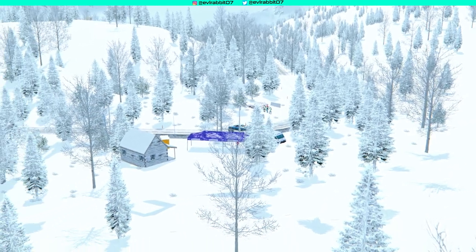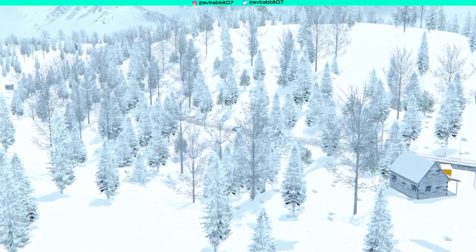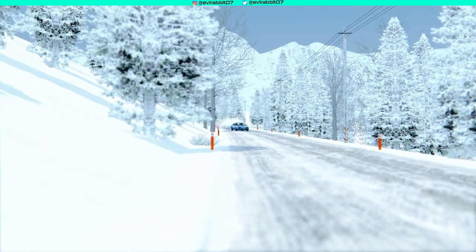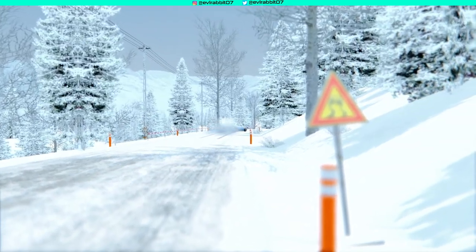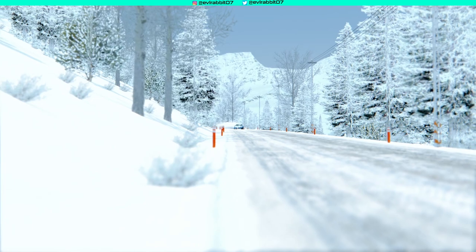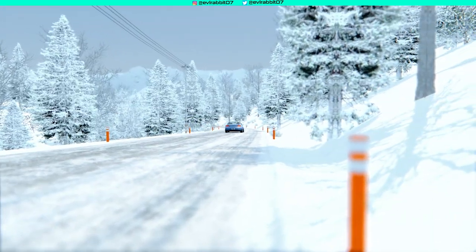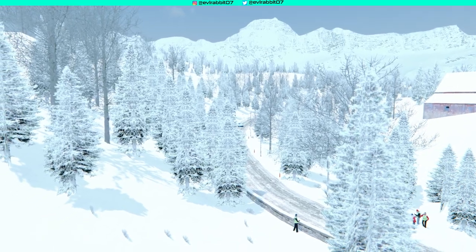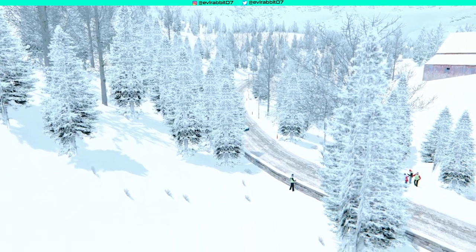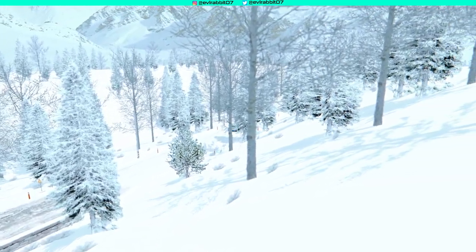If you guys want to see a rally stage versus drift car, let me know down in the comments — it could be a dirt, pavement, or another snow circuit. I'm going to finish this replay up and let you guys enjoy the sights and sounds of this S15 on the snowy Alpine slopes.